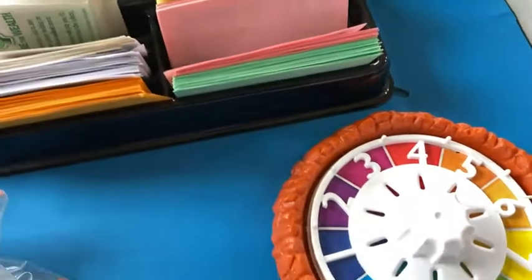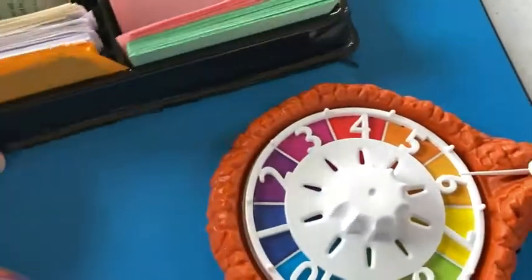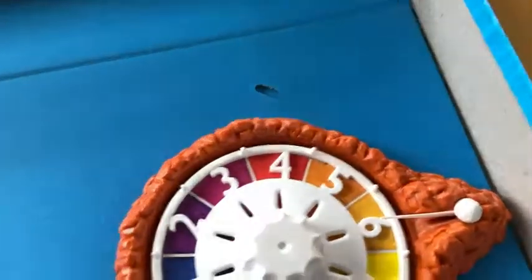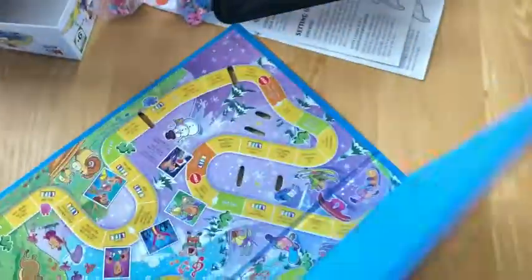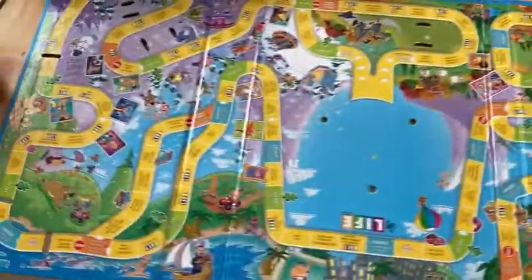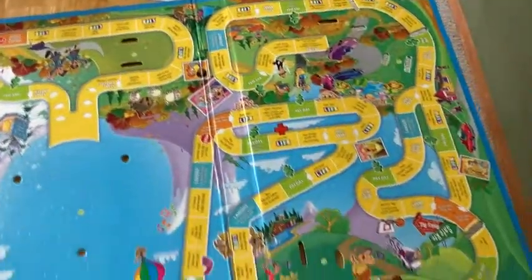Really fun game. If you have family and friends and you're looking for a fun game to play, this is a good one. I'm going to take the board out so you can get a quick look at the board. Let's open it up. Look at all that — what a big board, a very, very big board. If you've never played this game, you're going to have a lot of fun with this one. All kinds of stuff going on here. Really, really fun game.